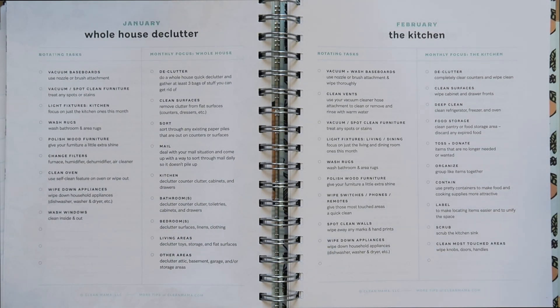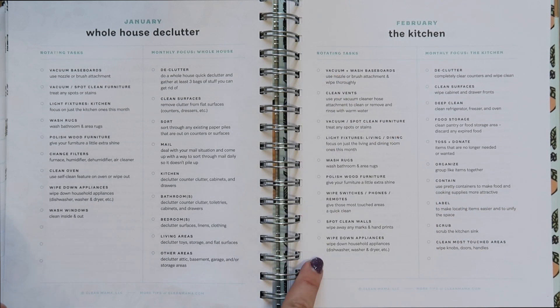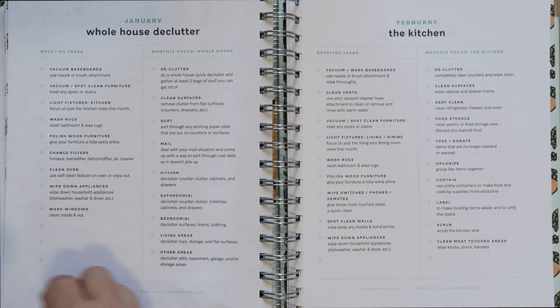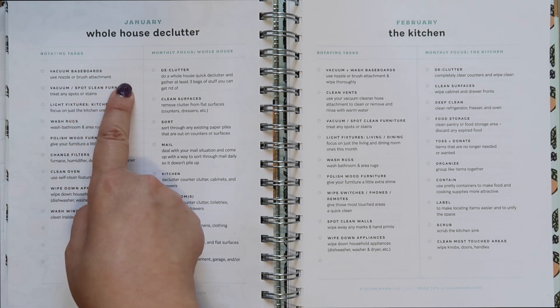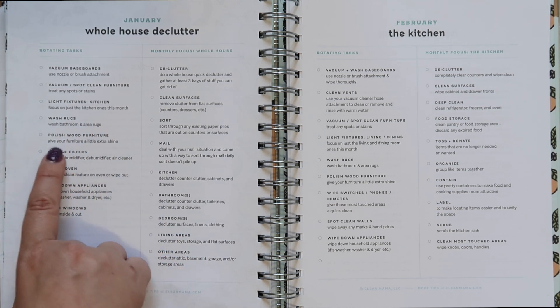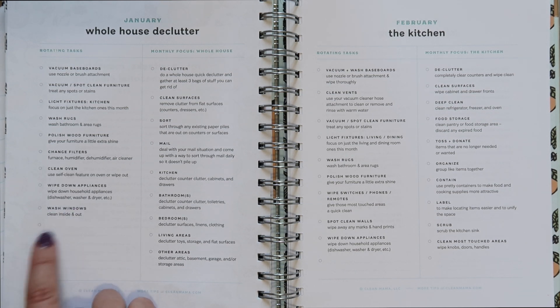Every month she has broken down things you should be doing in different areas of the home, so throughout the entire year the whole house gets deep cleaned. She has two sections: rotating tasks and the monthly focus, all with little checkboxes. These are the items I would transfer into the monthly checklist. Rotating tasks that happen almost every month include vacuuming baseboards, spot-cleaning furniture, doing light fixtures in the kitchen, washing rugs, polishing wood furniture, changing filters, cleaning the oven, wiping down appliances, and washing windows.